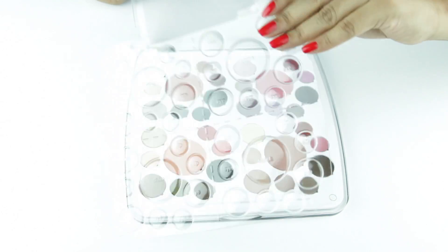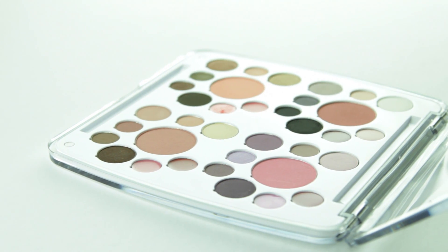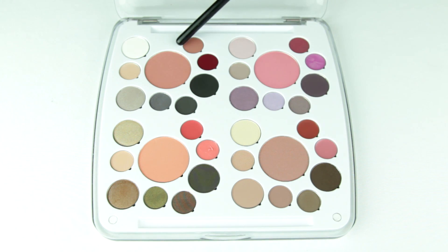The product is secured with a plastic sheet. You get 24 eyeshadows, 8 lip products, and 4 blushes in total. Each section has 6 eyeshadows, 2 lip glosses, and 1 blush.